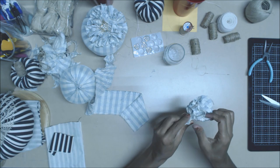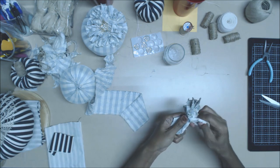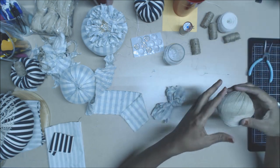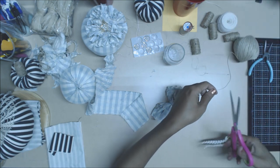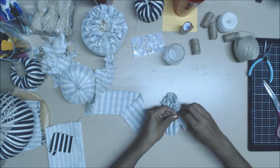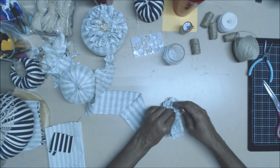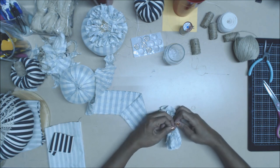Pull it nice and tight. If you want, you can take your twine or whatever — I'm going to go ahead and take some twine just to secure that rubber band in place. I'm just going to snap a little piece of twine and secure it even more because I don't want it to come undone when I start to snip.